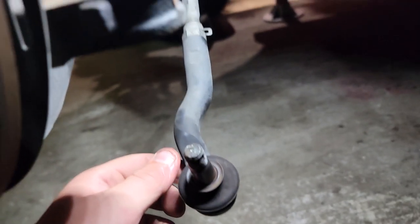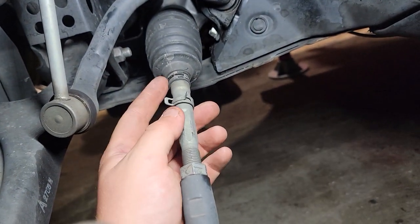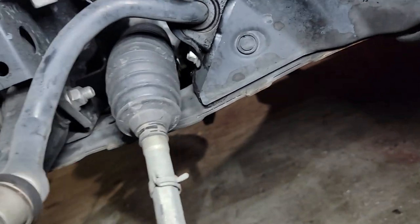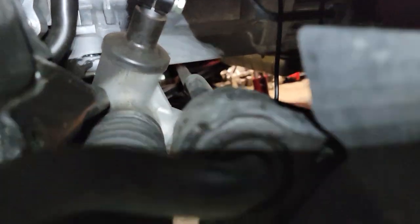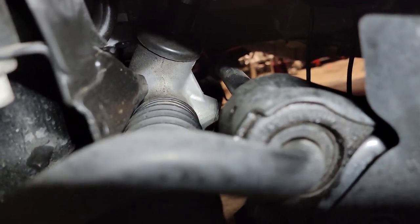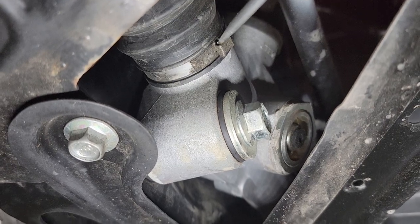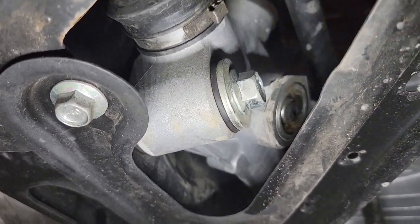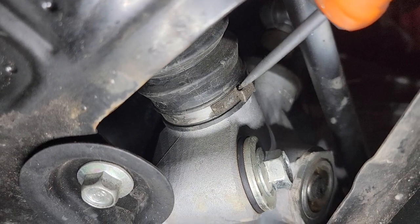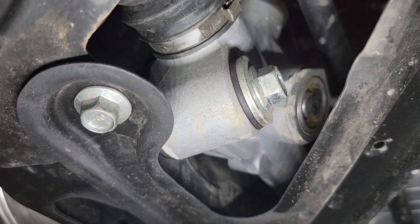Now that the tie rod end is out of the hub, you'll have a washer up here — just take that down. Back in there is a clip you can't really see, but it's holding the dust boot to the steering rack. You gotta take that off. Grab a flat head, jam it in there and essentially break it. Try not to tear the dust boot — it's a one-time use clamp.